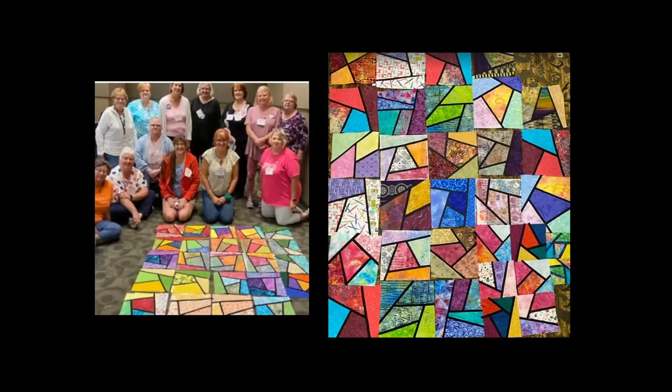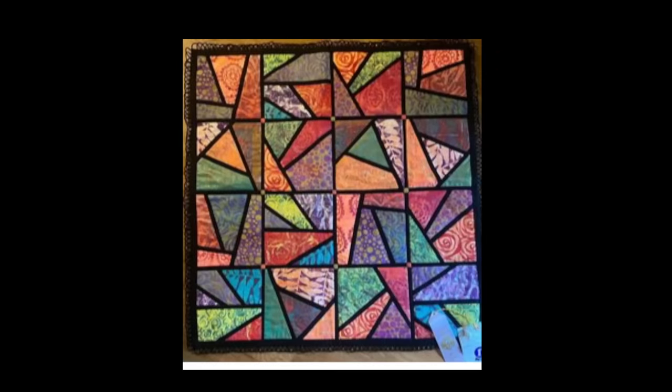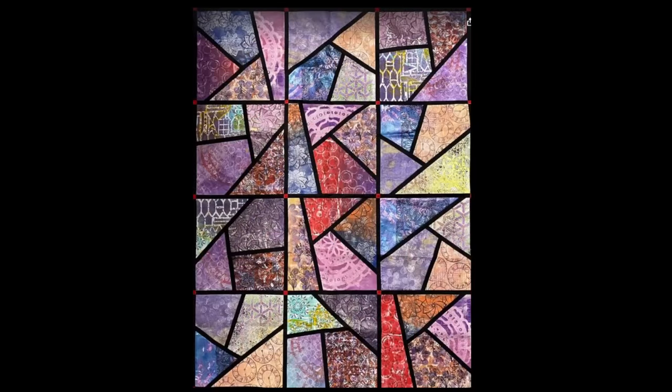If you want to do blocks that are smaller, look forward to when I'm doing the foundation-pieced fractured glass. I've had many students try to go smaller, and it doesn't work — I know because I tried it myself. Here are a couple I've done with classes: one was an AQS class, and I love getting students to make their blocks and then lay them all down to see how cool it would look if everybody's blocks were in one quilt.